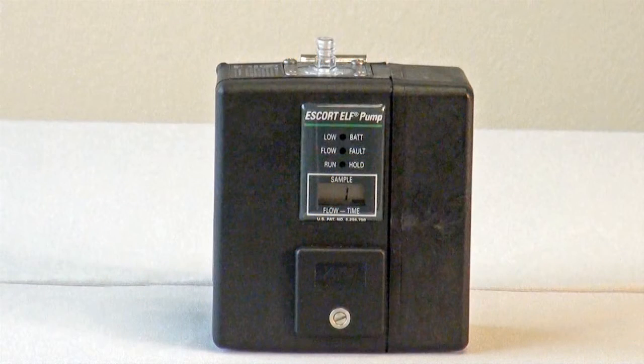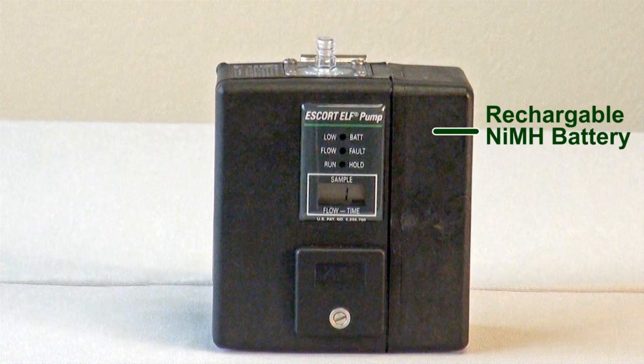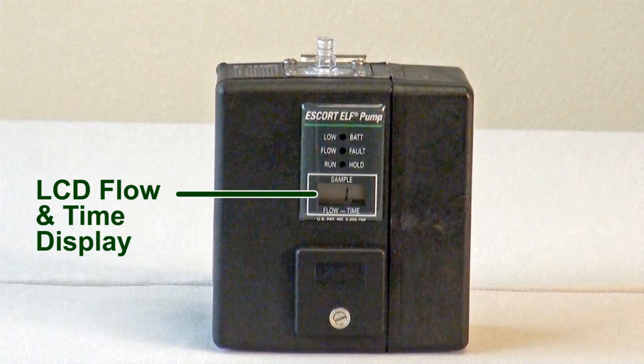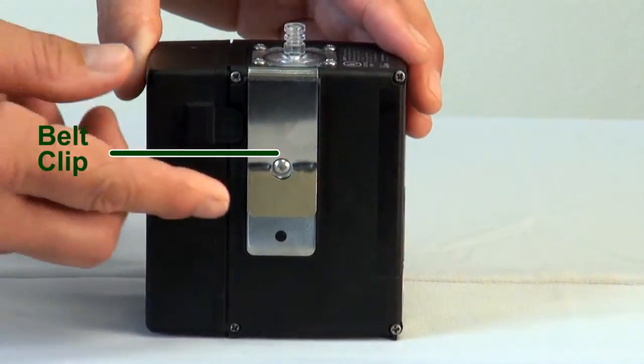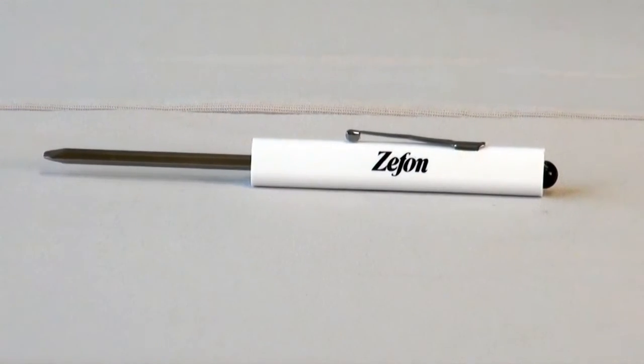Let's begin with a brief description of some of the key parts of the Escort Elf Pump: Inlet Cover, Rechargeable Nickel Metal Hydride Battery, LED Indicator Lights, LCD Flow and Time Display, Switch Cover, Control Buttons, Belt Clip, Battery Charging Jack, and Zeffon Reversible Screwdriver.